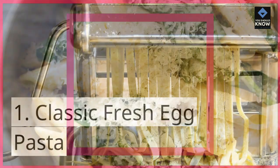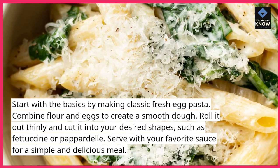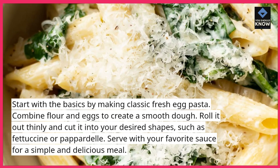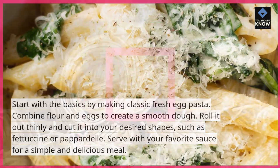Classic Fresh Egg Pasta. Start with the basics by making classic fresh egg pasta. Combine flour and eggs to create a smooth dough. Roll it out thinly and cut it into your desired shapes, such as fettuccine or pappardelle. Serve with your favorite sauce for a simple and delicious meal.